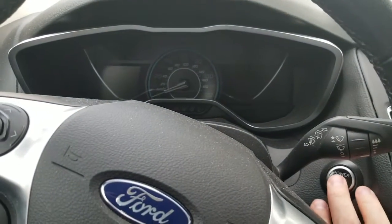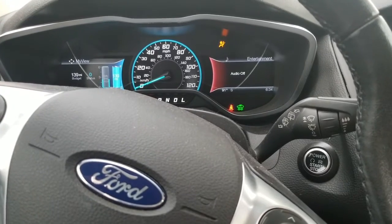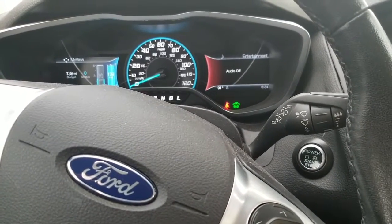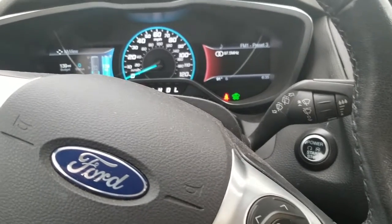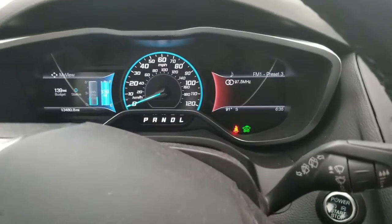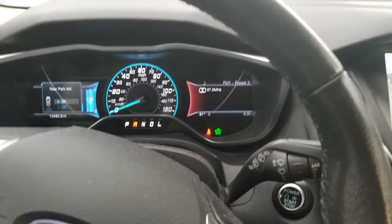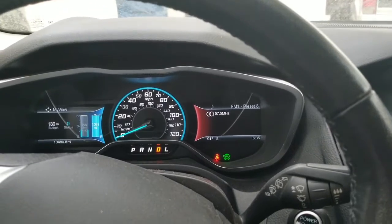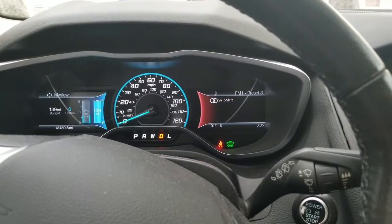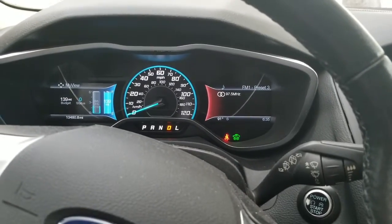We're going to close it, and now we're going to try it again — depress the brake, push the button, and the car starts right up. Just to be sure we're really started, I'll put the car in drive.